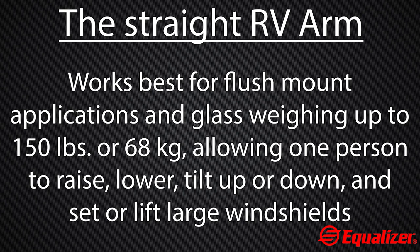The straight arm works best for flush mount applications and glass weighing up to 150 pounds or 68 kilograms, allowing one person to raise, lower, tilt up or down, and set or lift large windshields.